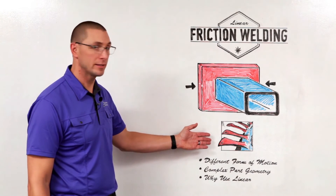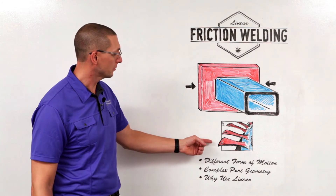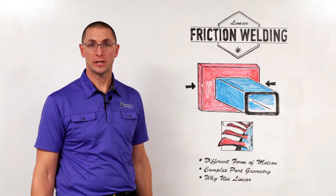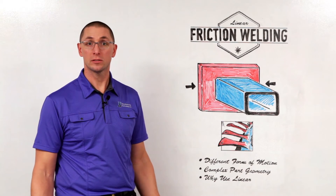For example, we see here a bladed disc that would be used in a jet engine application. In this case, we're taking near-net shape forgings and welding them to a center hub. Instead of machining this out of a solid piece, we can weld two smaller pieces together and make it much less expensive.